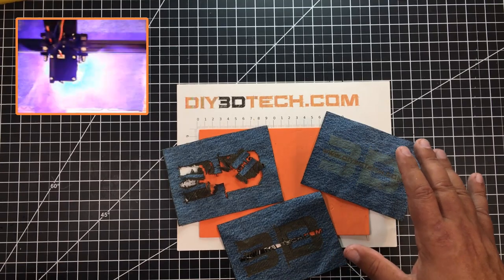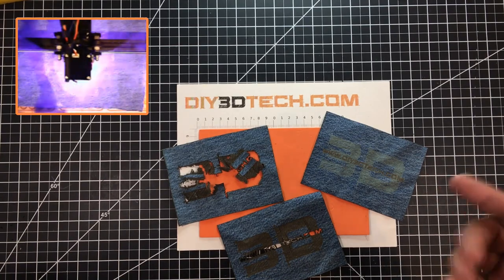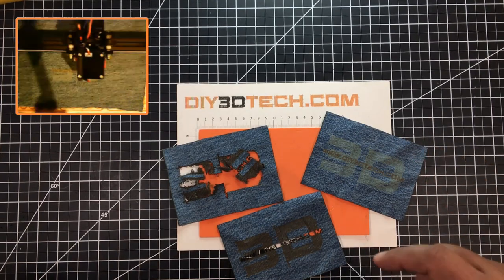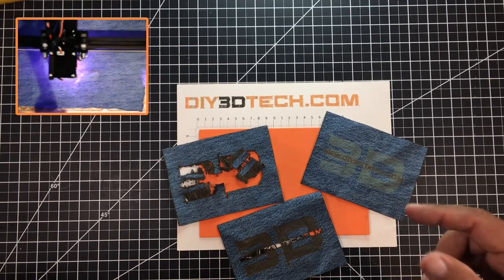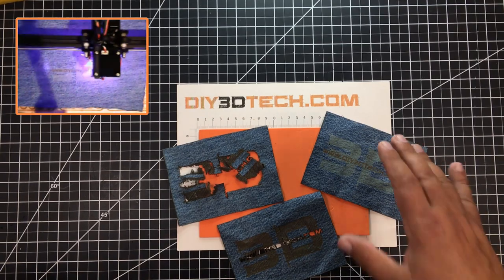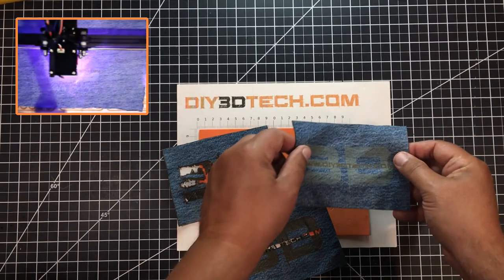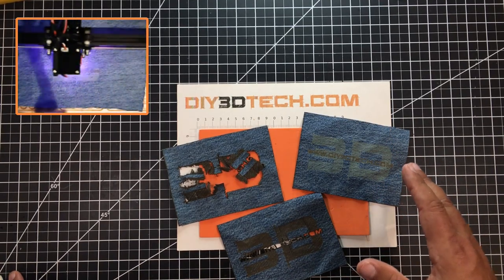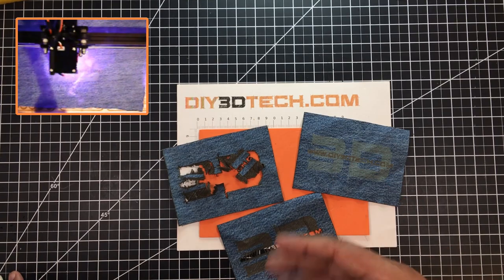I actually think this came out pretty good. I would not recommend this if you want to imprint somebody's name on a denim shirt or a pair of pants, because that is going to burn into the denim and compromise the structure. If you did this onto somebody's pants or shirt, as it gets pulled, it will eventually pull apart. But if you want to use this to make patches, I think this actually works, and you can probably dial it in a bit more depending on what you want to emboss.